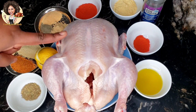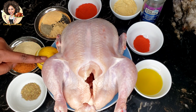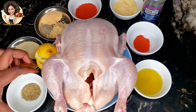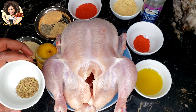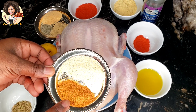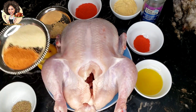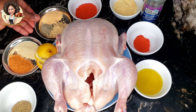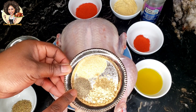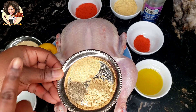For the ingredients: one whole chicken, about two kilograms; one fresh lemon; two teaspoons of thyme; two teaspoons of seasoning salt; one tablespoon of onion powder; two teaspoons garlic powder; one teaspoon black pepper; and two teaspoons ginger powder.